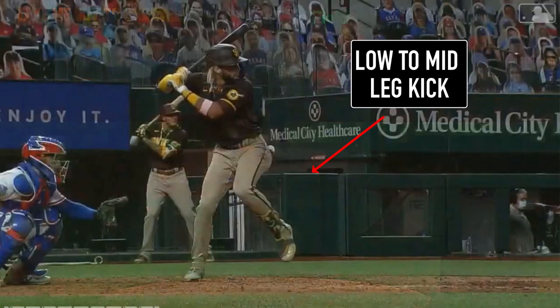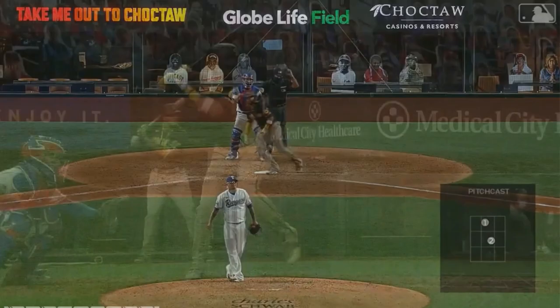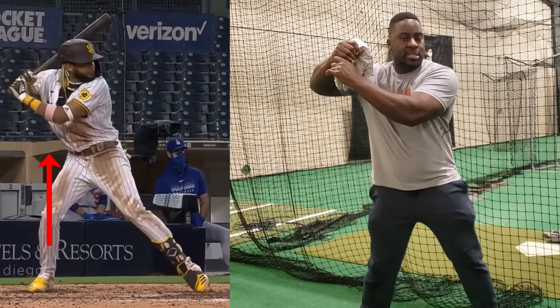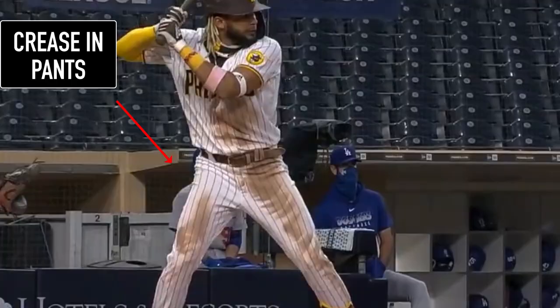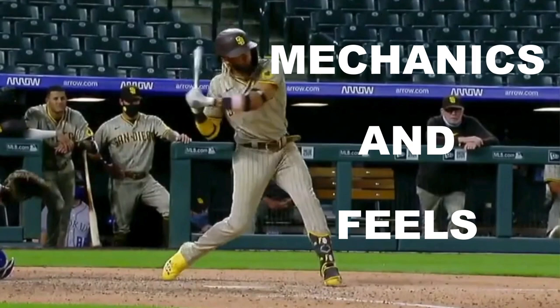Today we're going to do a full swing breakdown on Fernando Tatis Jr. In this video we're going to thoroughly break down the swing of one of the best young players in today's game, Fernando El Nino Tatis Jr. And if you're watching to the end, I'm going to provide you some drills as bonuses to get similar feels and mechanics. These drills will not only help you get the mechanics and feels, but also help you stand out, be more consistent, and give you insane amounts of confidence. I'm former MLB player Jermaine Curtis and I'm very excited to break down this video with you. Let's jump right into it.